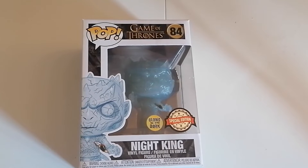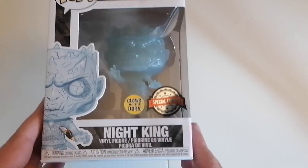Greetings and welcome to another unboxing with me Steve the GameGamper, and today we are unboxing the Night King from the Game of Thrones series.